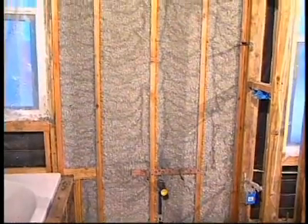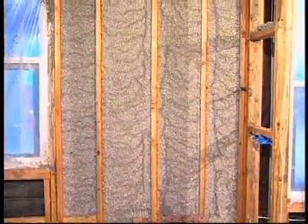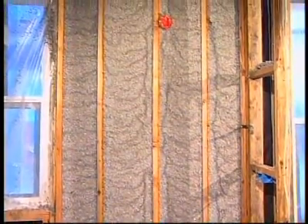What about R-values for two-by-four or two-by-six walls? With a two-by-four wall, as we have here, we get R13. If the home were framed in two-by-sixes, we get R20. Well, Rick, thanks a lot for being with us. Appreciate it.